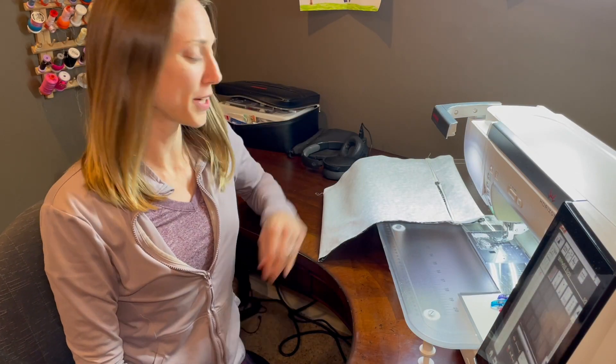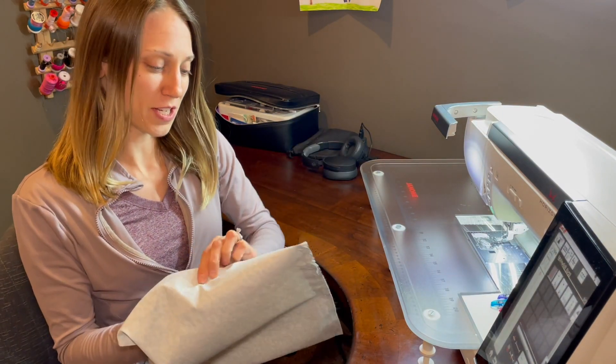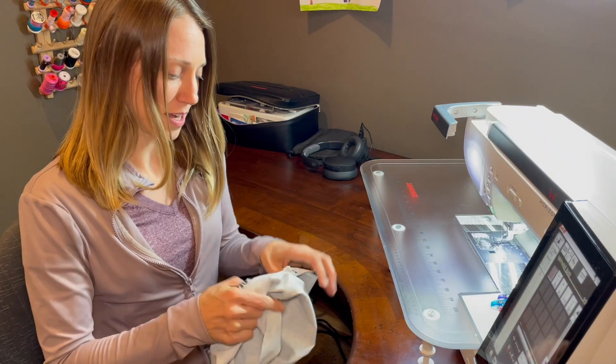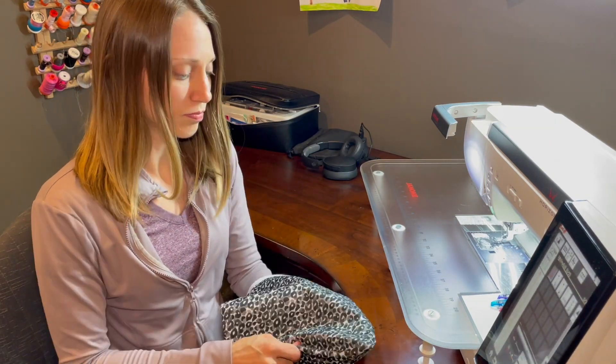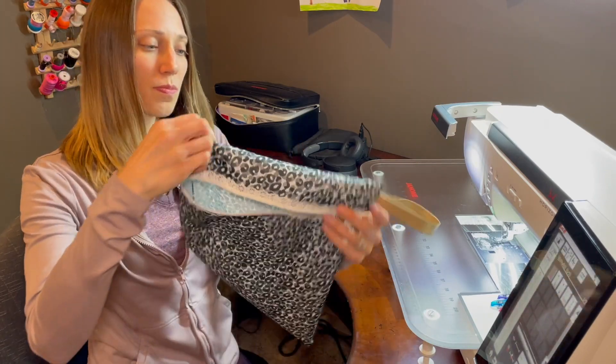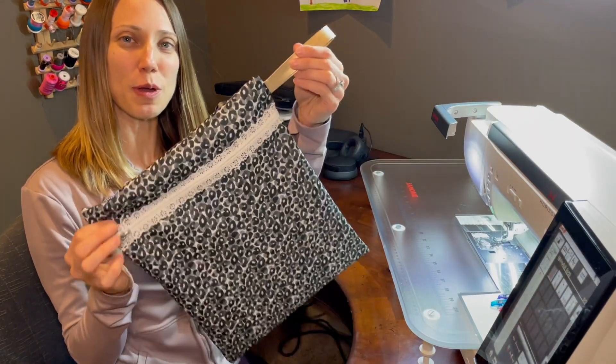Now for the final part — the big reveal. You just reach in and turn the bag right side out, and voila, you have your zippered wet bag.